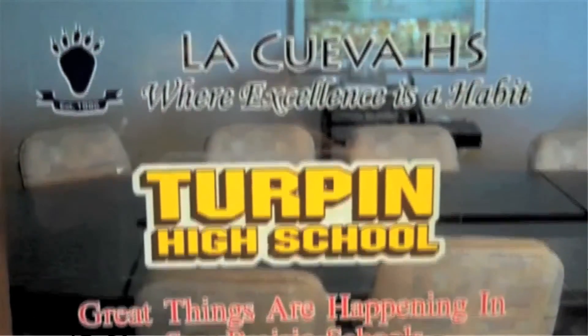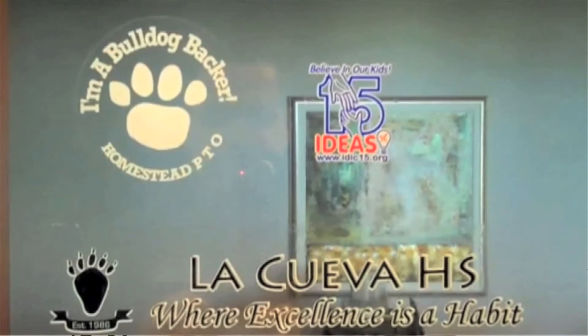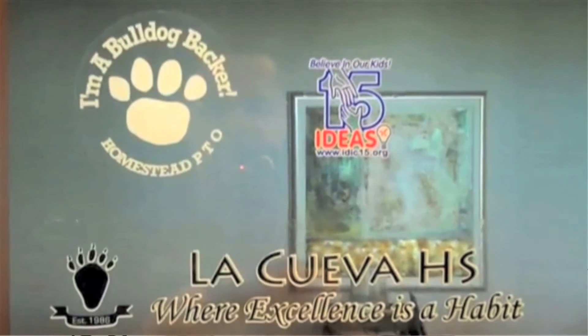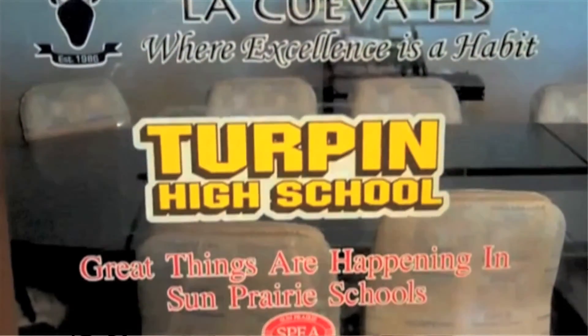In this last example, white ink not only backs up the artwork but it extends past it, creating a halo-like effect. The one in the upper left-hand side is just white ink — no other colors were used. These decals are easy to read from a distance, and the white ink does not interfere with the customer's logo or message.